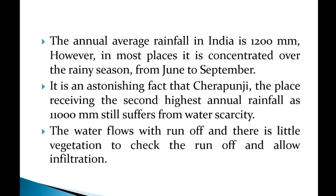We know that the rainy season runs from June to September, accounting for maximum annual rainfall in India. It is an interesting fact that Cherrapunji receives the second highest annual rainfall in the world.